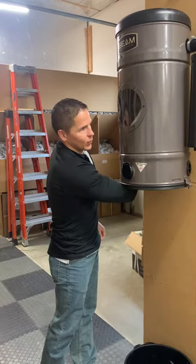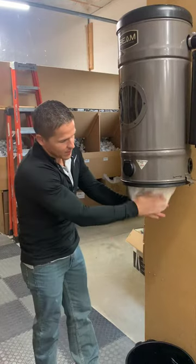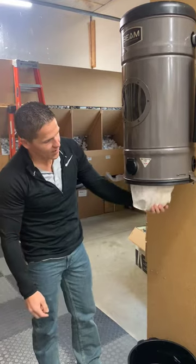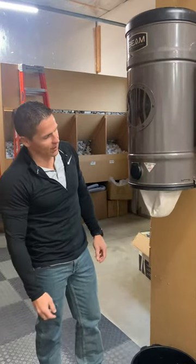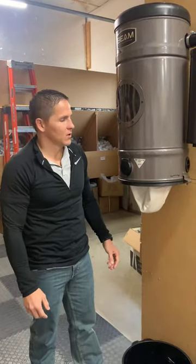When the vacuum turns on the filter will stand up, and when the vacuum turns off it'll fall back down. There is a bean bag, kind of a weight sewn in here. That is not dirt from being vacuumed up — that's intentional to help the filter clean itself. But over time you're going to need to replace it, probably every five to ten years.